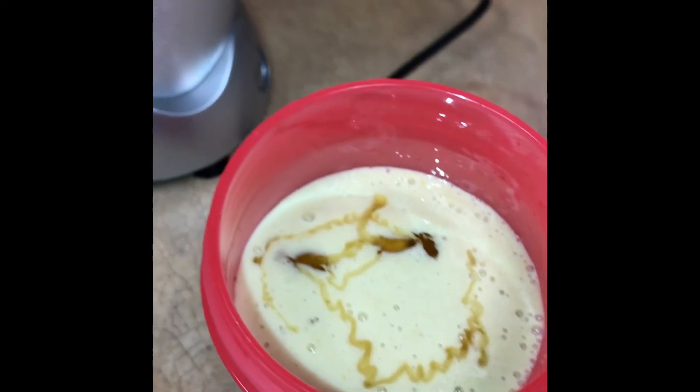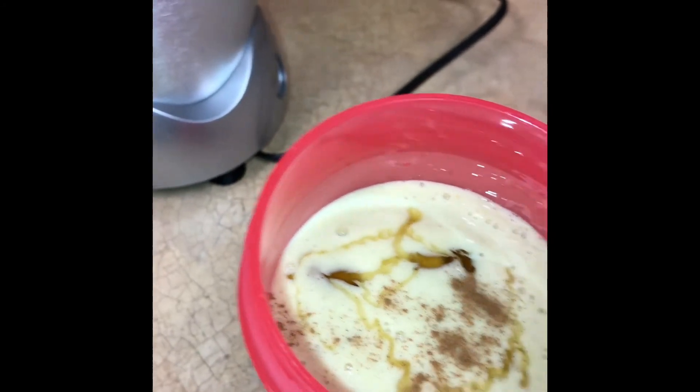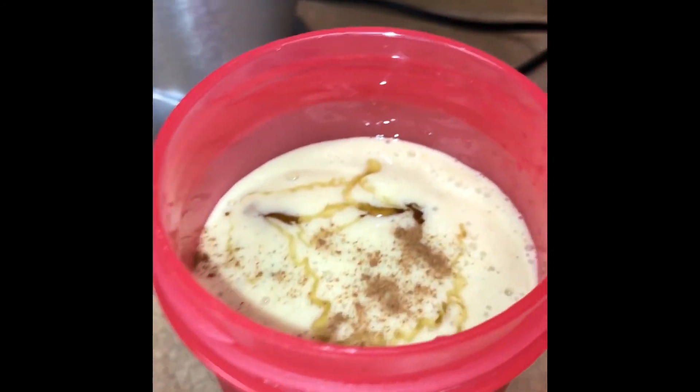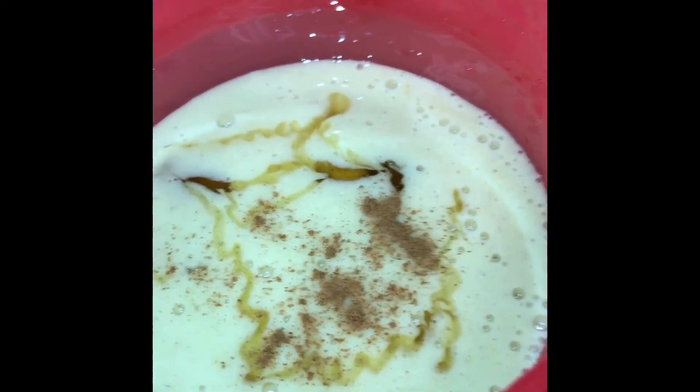And that's your banana, ginger, and turmeric smoothie. Hope you guys enjoy — I surely did. See you guys in my next video, thank you for watching!